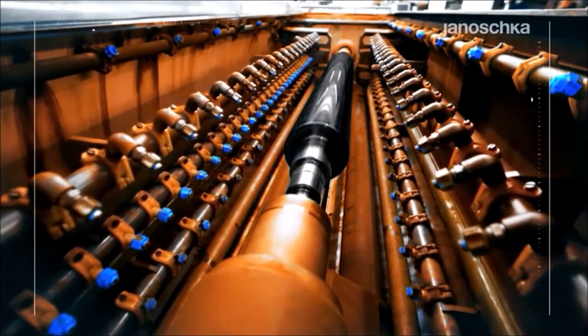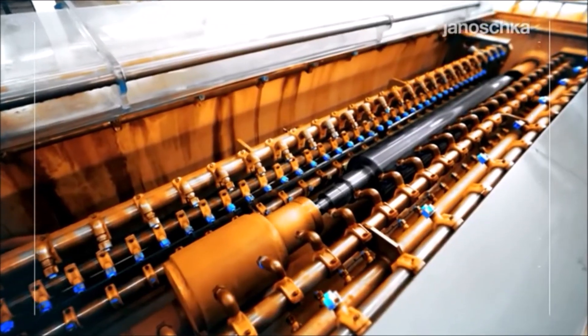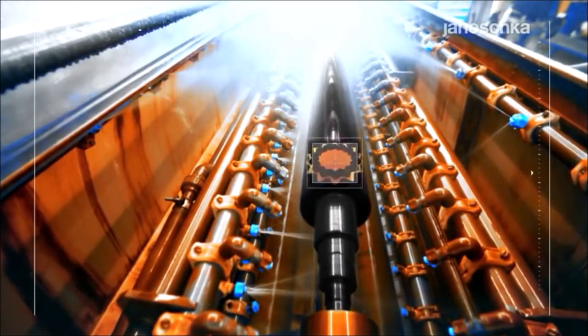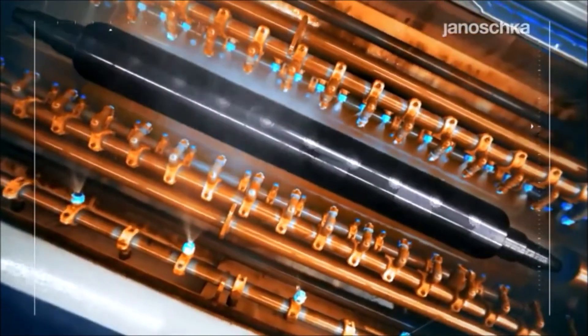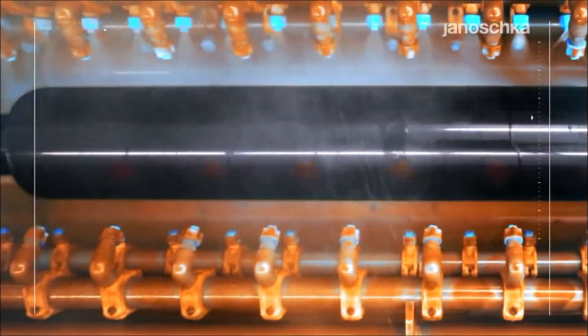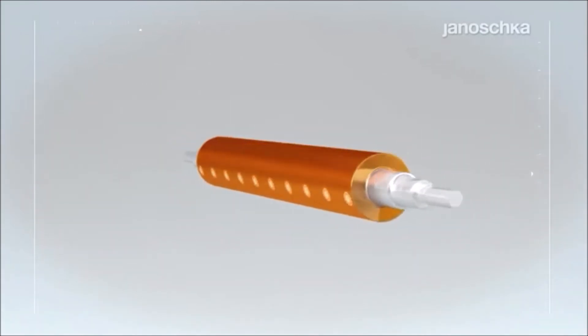Etching is a chemical process. The cells are etched onto the copper layer by means of an etching solution, which is the ferric chloride. This is exclusively possible on those spots where the etching resist was already removed by the laser processing. The etching technology ensures exact edges for the smallest fonts, lines and symbols. The etching resist is completely removed before the last production step, the chrome plating.